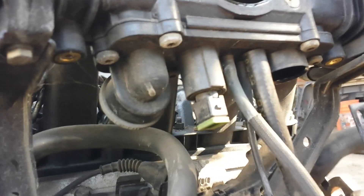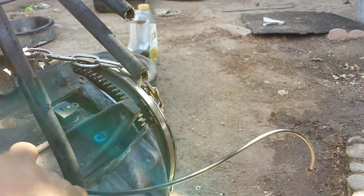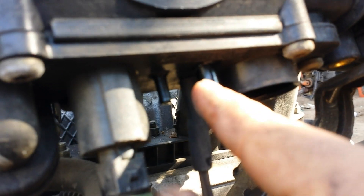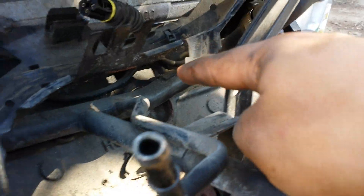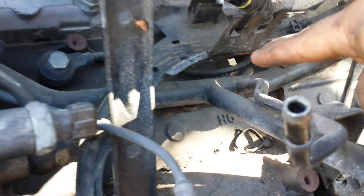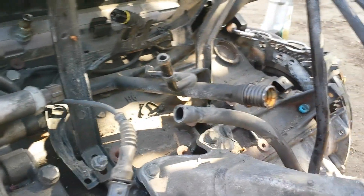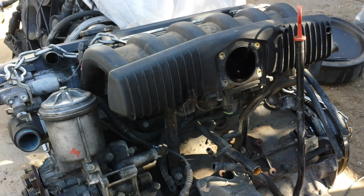Don't forget about this tube here — it's very fragile and I believe it goes down to the fuel filter. There's a second one right here. There's also a coolant hose that goes right here and connects to the water pump right there. Then another hose comes out — this is a long one that goes around and connects to your reservoir tank. That's how the engine looks without most of its components.